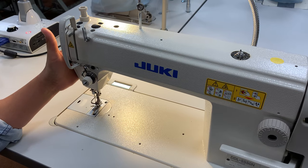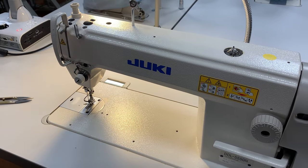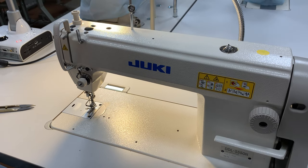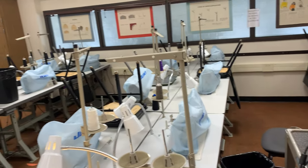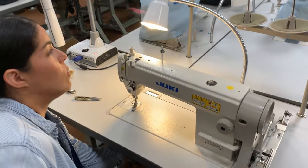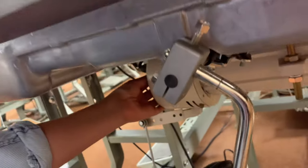In the industry you want a machine that moves quicker because the more you make, the more money you're making, so it's all for production. These machines in this room — you can look around and see that there are quite a few industrial machines in this classroom. Some of them have the ability to slow down, which is a nice thing when you get to campus and start working on these machines.